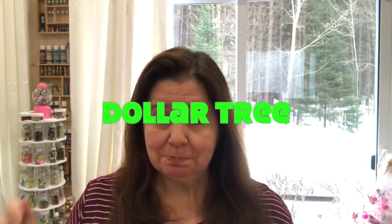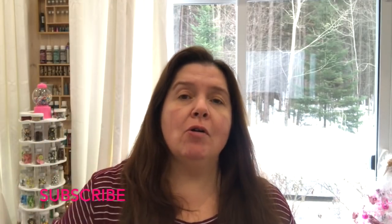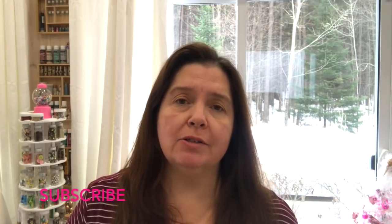Hi everyone, it's Anne here from Anne Makes. Thank you so very much for stopping by. Today I have a Dollar Tree haul to share with you. If you are new here and you would like to not miss any of my haul videos or crafting videos, please remember to subscribe by clicking the subscribe button below or on Anne Makes in the corner of the screen, and click on that bell so you can be notified whenever I post a new video. So let's see what I got at Dollar Tree this week.